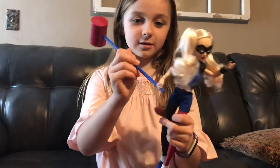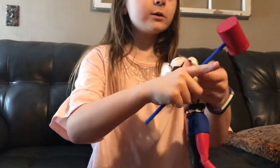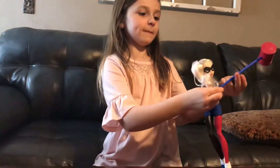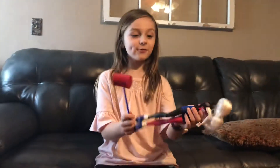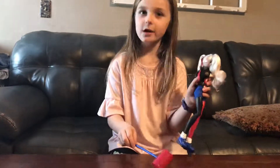You want to see? Sure. I really don't. I've never had a Harley Quinn doll, so I'm just going to see. That's really cool. Look, it even has a little belt that you can take off.